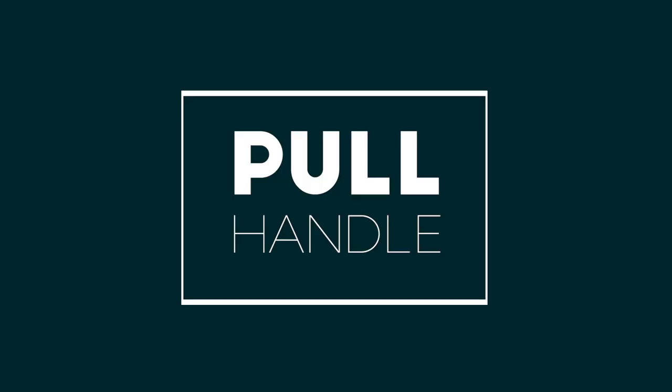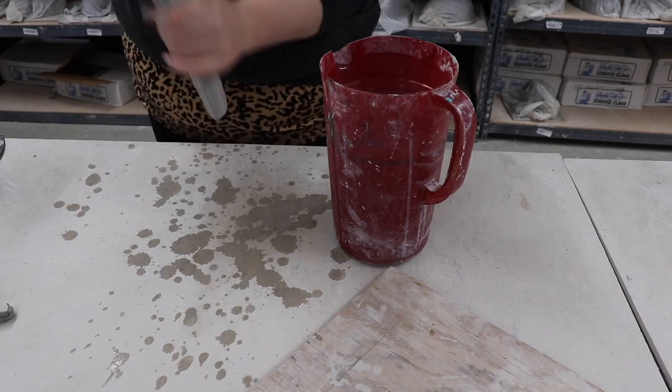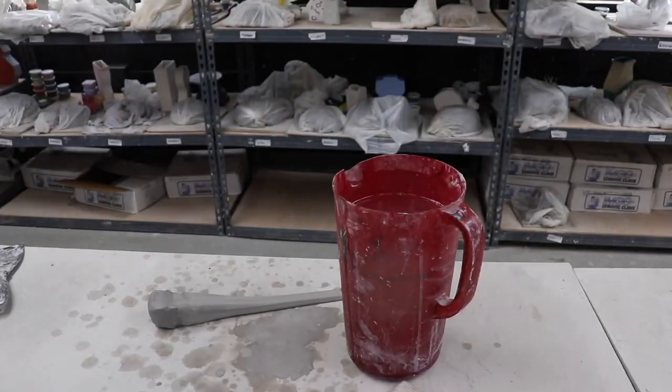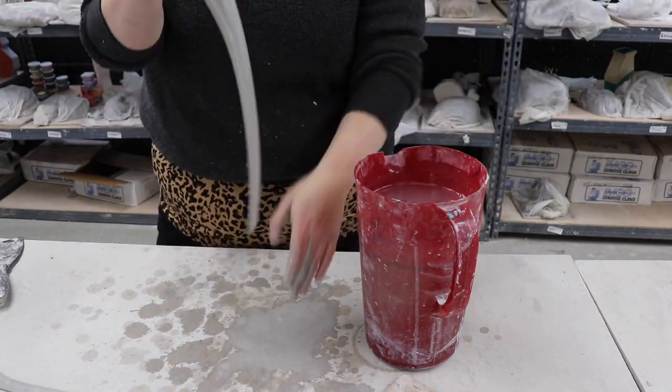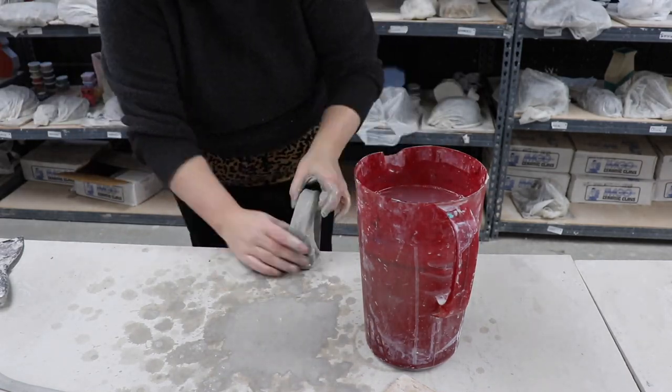While I wait for my pitcher to set up, I pull my handle. For this pitcher, I know I want to have a long handle to balance out my large spout. So I pull a nice long, thin handle and secure it to the table's edge to set up. If you'd like more tips on handle pulling, check out my other pitcher tutorial in the link above.